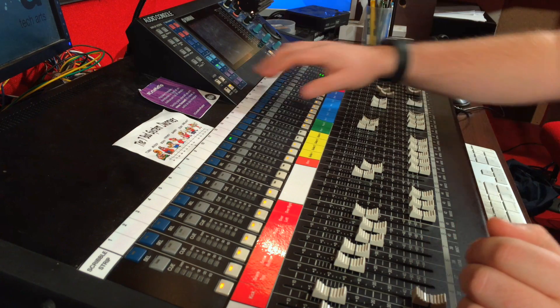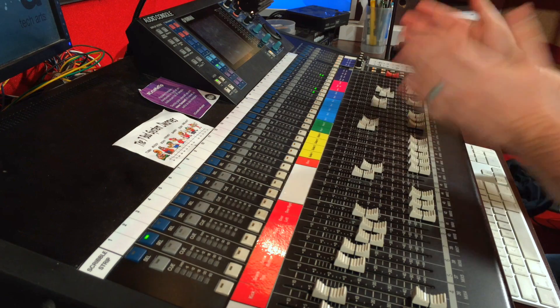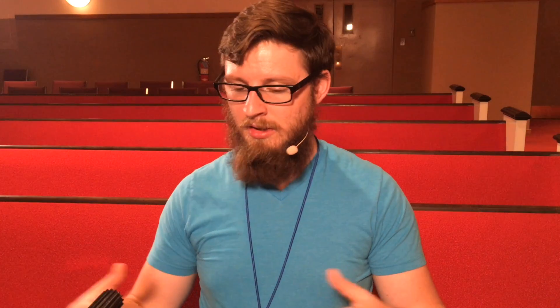Let's look at the console. Going to our top layer here, we can see that we have our drums, our instruments, voices, and other key mics, some playback sources, and effects returns here. This greatly exceeds our 16-channel count limitation of our personal mixing system, so we're going to have to make some decisions about what audio we route and how we route it to fit it all into our personal mixers.